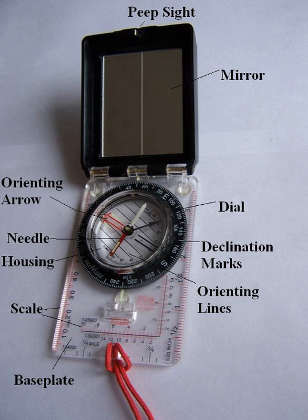On the other hand, geologists, speleologists, archaeologists, ornithologists, and foresters engaged in precision survey work often used direct reading models such as the Suunto KB-14, prismatic compasses such as the Suunto KB-77, or the traditional Brunton pocket transit.